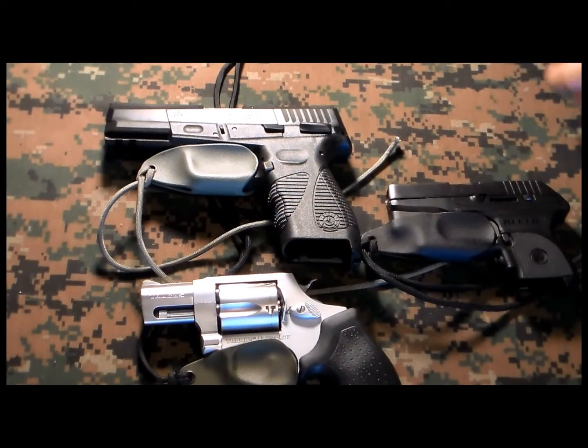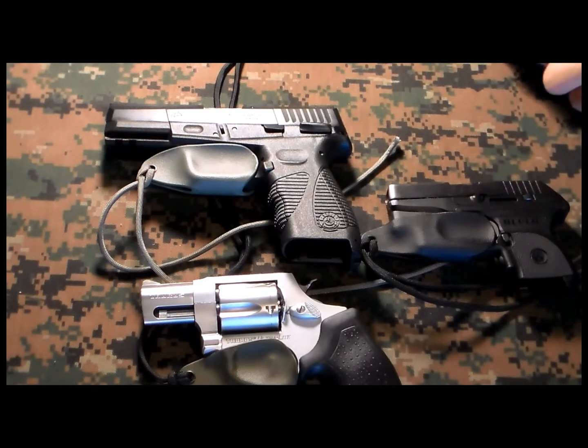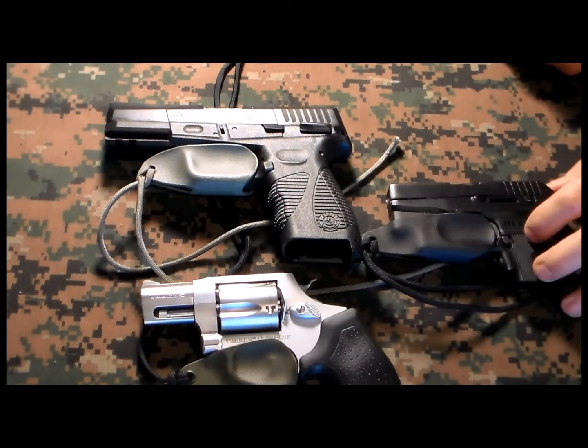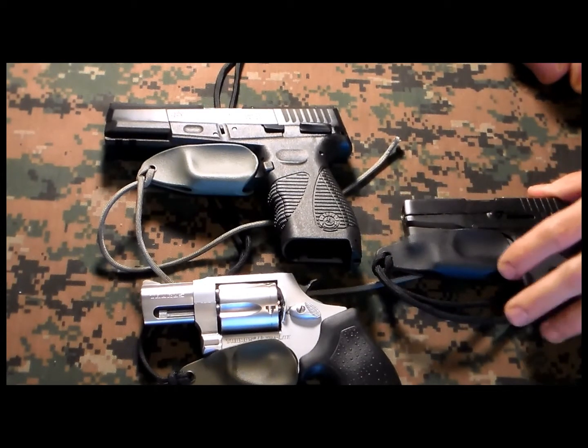Hey, what's up guys. Today I got something new to show you. We got some new trigger guard holsters from Beaver Holsters. They sent me three different ones for three different size guns.